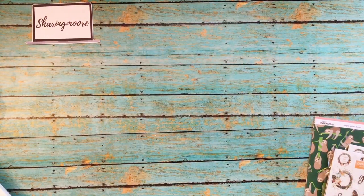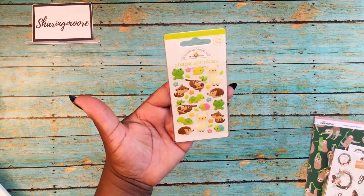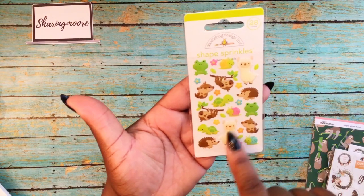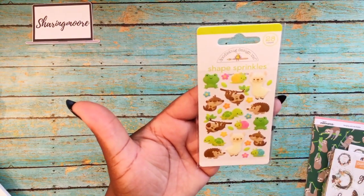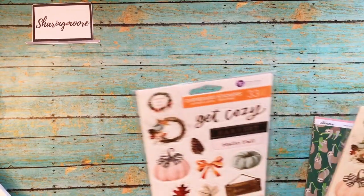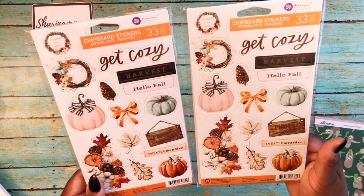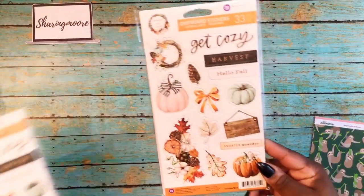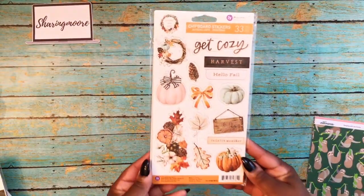I got some of these shape sprinkles — they have little sloths in there because I have a sloth swap coming up. Those are Doodlebug Designs. Then I got two of the chipboard stickers to go with that Prima thanksgiving paper.